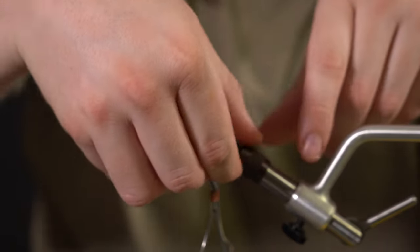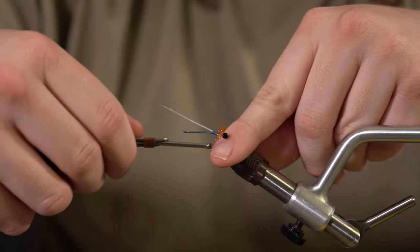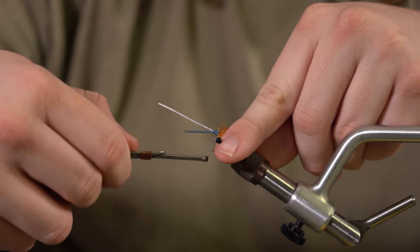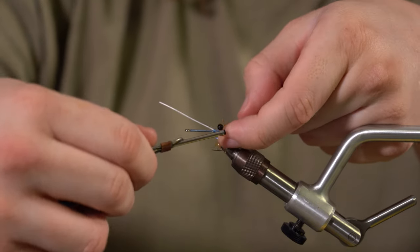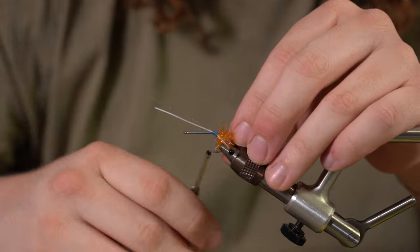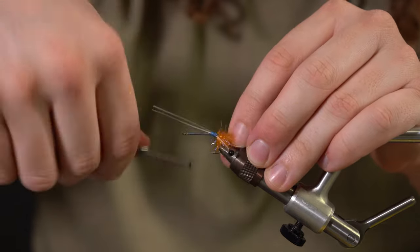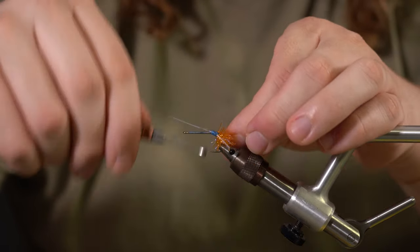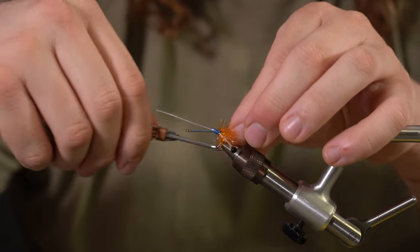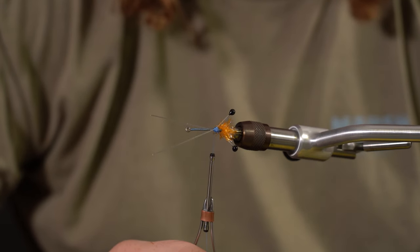We're going to do something to where it kind of props them out to the side a little. Take each eye, kind of pull it back, and just wrap some thread around them. Don't do too many wraps because you don't want too much bulk — just enough so they're not sitting next to each other but also not too far out. They don't have to be symmetrical; nothing in nature is symmetrical in the ocean. As you can see, it's kind of splayed out to the side, which is how we want the fly to be.